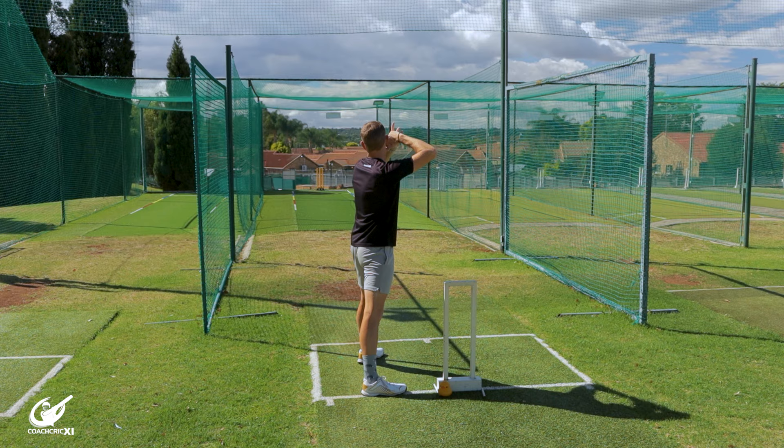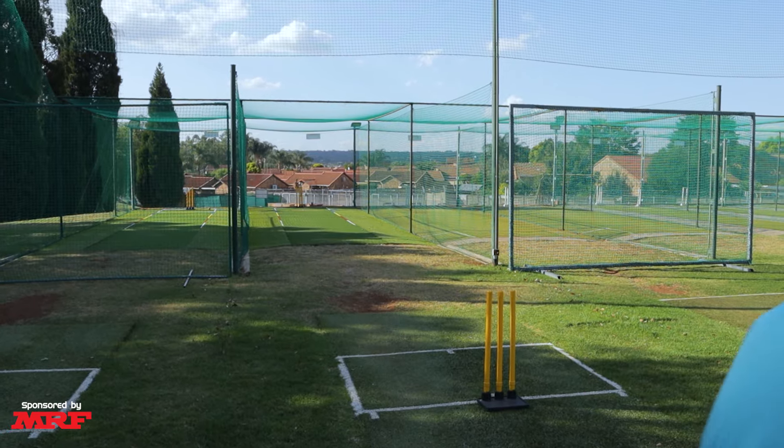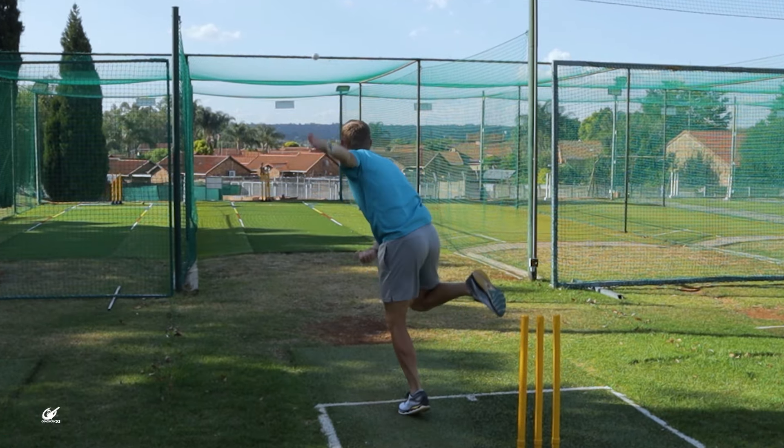Moving on to alignment. Our general rule is to make sure that when you're landing your feet, your hips and your shoulders are all aligned towards your target. This gives you time through the action which is going to help you spin the ball, and we don't want to get injured — a mixed action might cause a back injury which will keep you off the field of play.